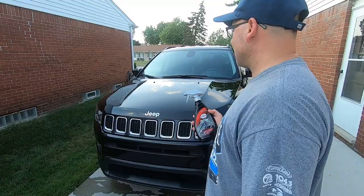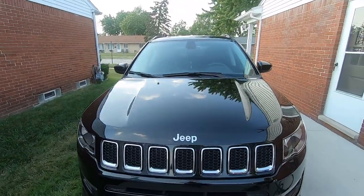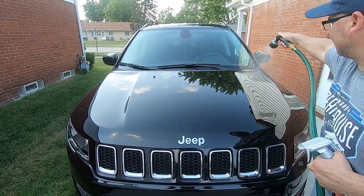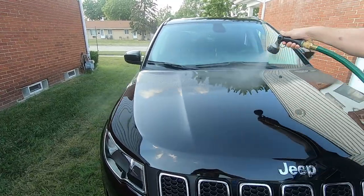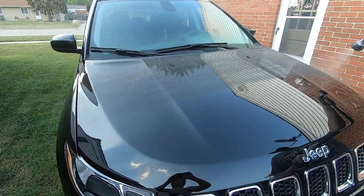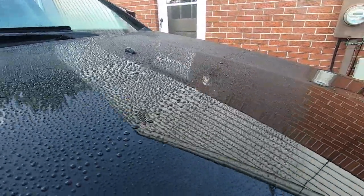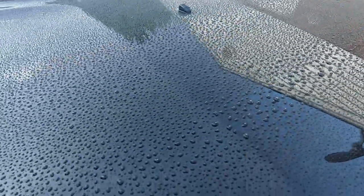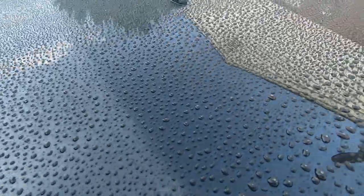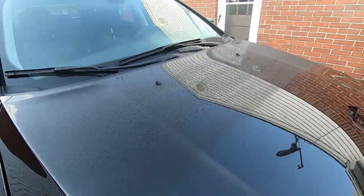Alright, let's do a little water test — everyone likes the water test, they're fun to do. We got our mist — get in there and check that out. Look how tight those beads are! This is just one coat, we didn't use much product. A couple spots I might have got a little heavy but that's going to be normal. Look at the tight beading on that — that's pretty good.